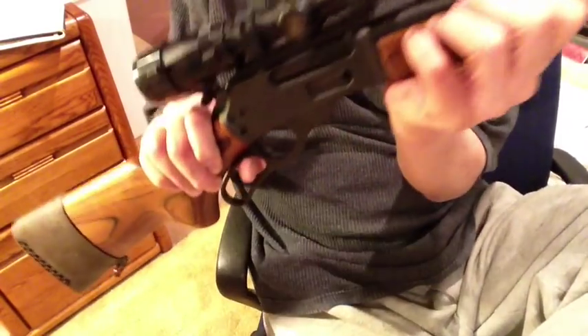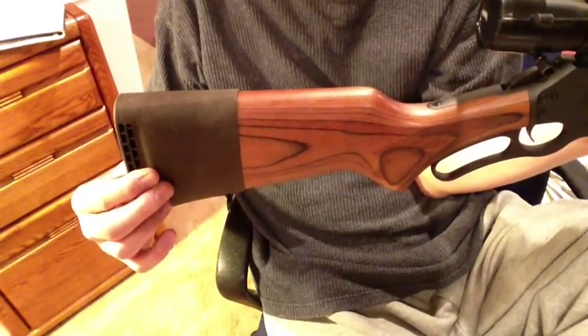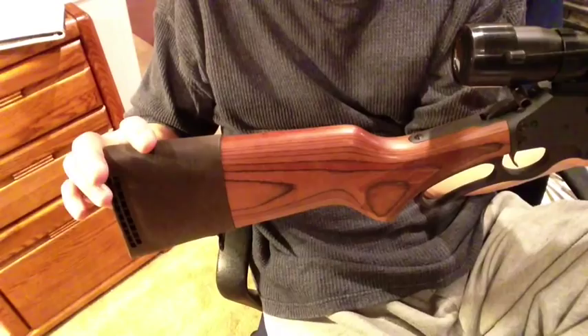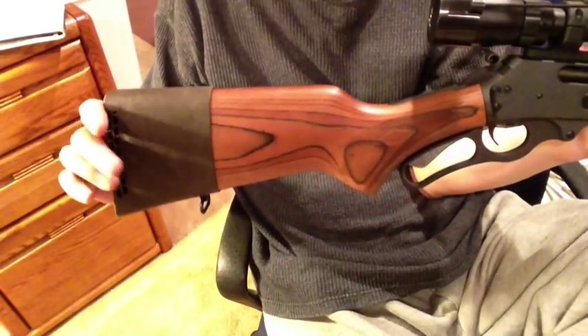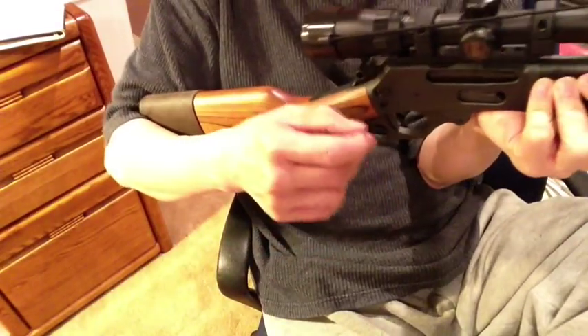But as you know, it comes without a recoil pad, because it doesn't need one. But in my case, the rifle has too short a length of pull for me. So I like a more proper length of pull.